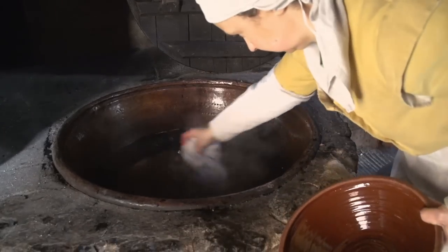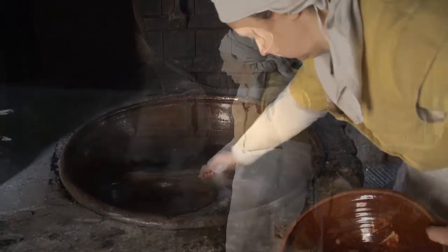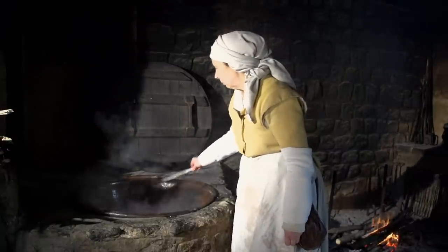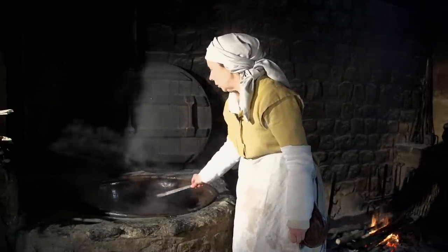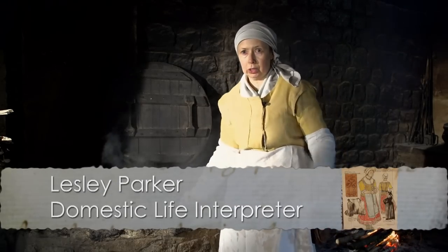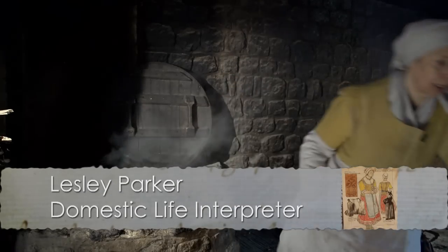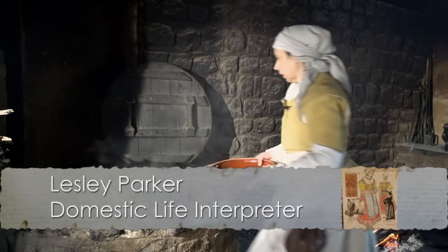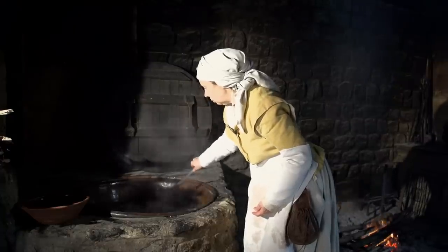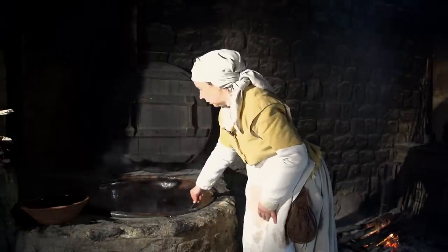The madder is brewing nicely and we can see the colors beginning to develop. The next thing I'm going to do is add some salt, which is going to act as a mordant to fix the dye into the cloth. This is just ordinary household salt, and I want it to dissolve in the dye bath, which is what you call this stage of the process.